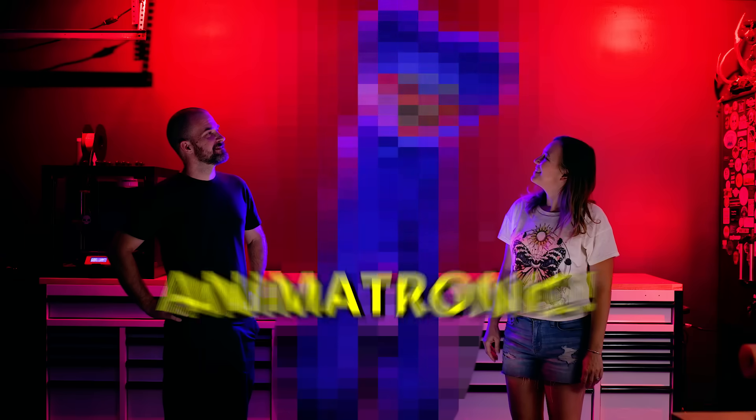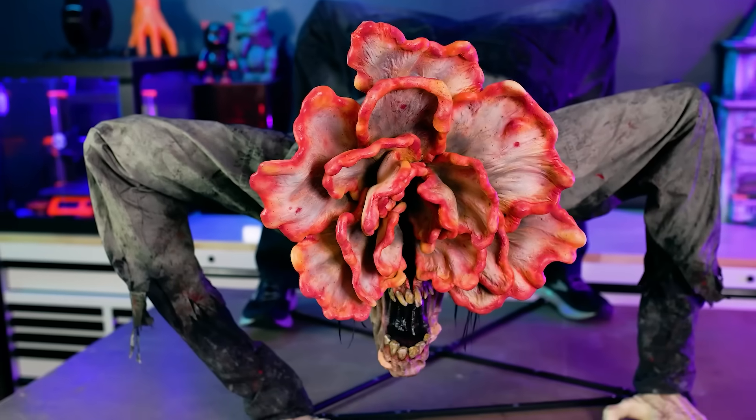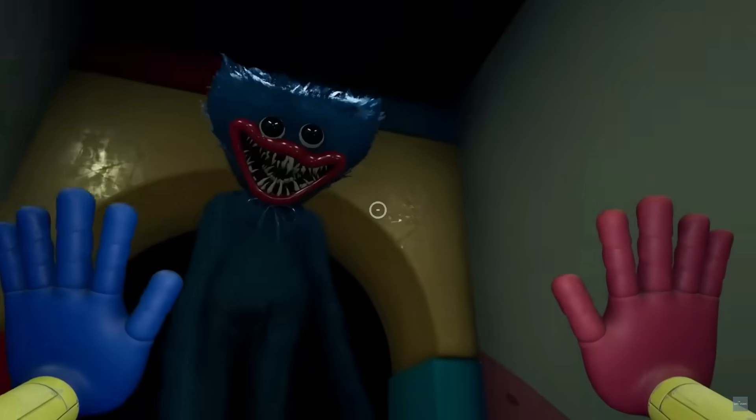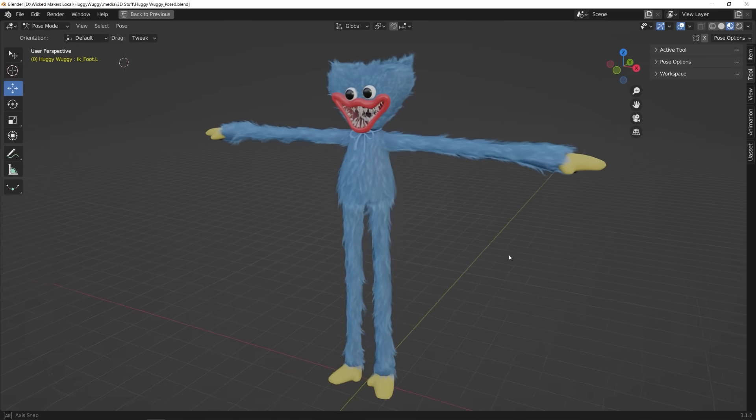In this video we're going to build a real Huggy Wuggy animatronic. We're Jamie and Jay and we love bringing your favorite monsters to life, like this Dancing Freddy and this animatronic clicker from The Last of Us. Today the challenge is to build a full-size animatronic completely from scratch, which we've never done before. We're making Huggy Wuggy from Poppy Playtime because he's freaking terrifying, but he's not super complicated so it should work well.